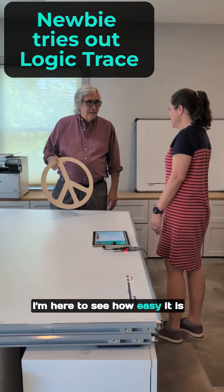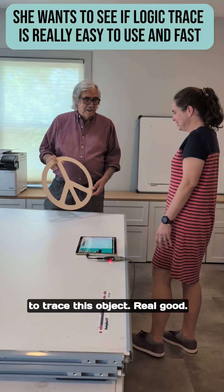Hi, I'm Frank. I'm here to see how easy it is to use the Logic Trace software to trace this object.